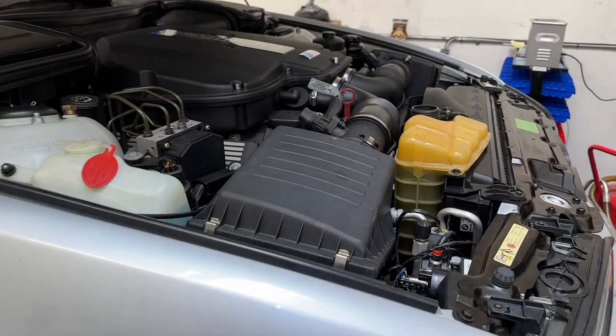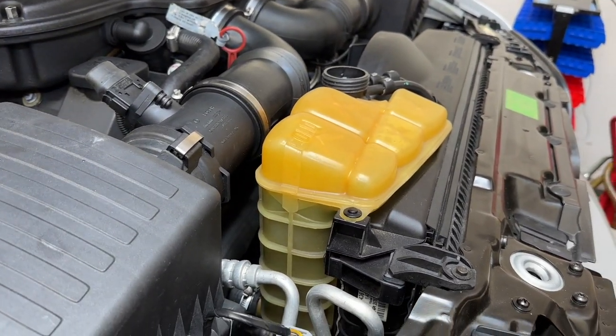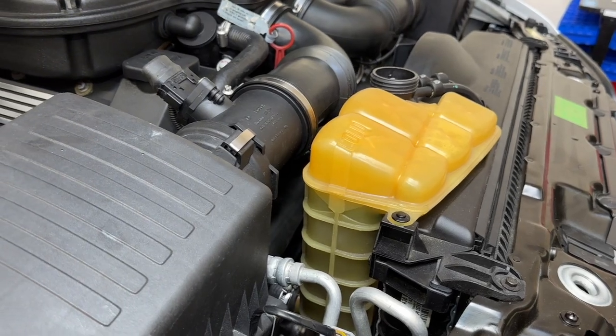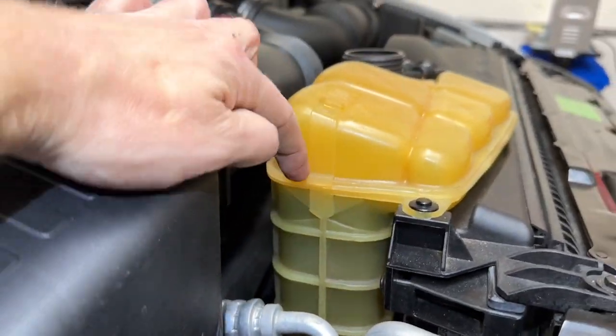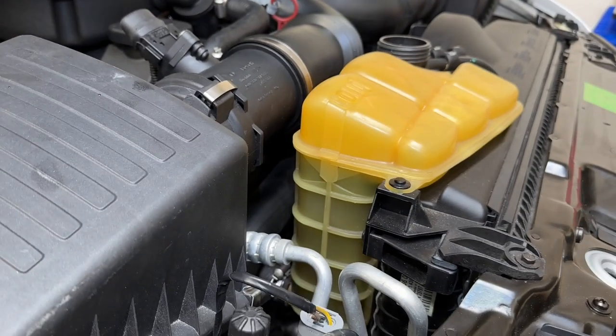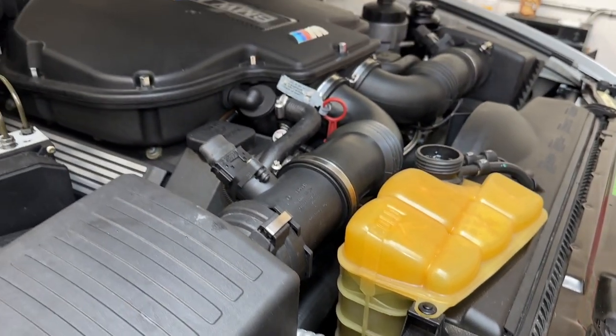With both block drain plugs tightened underneath, we're ready to refill the system with coolant — 50-50 BMW antifreeze and distilled water. Do not use tap water. Mix that outside the car and pour everything in until we're just a little bit above full. Once the car is turned on in a minute, it's going to ingest a lot of coolant. It is a self-bleeding car, thankfully — the M5.